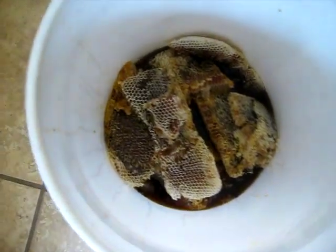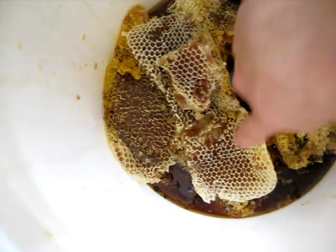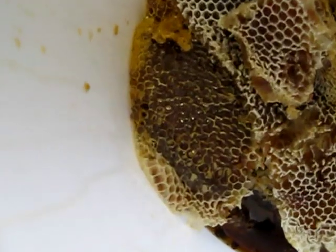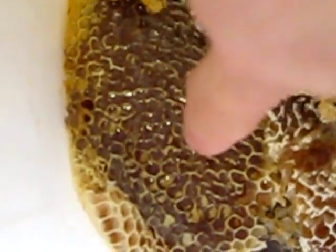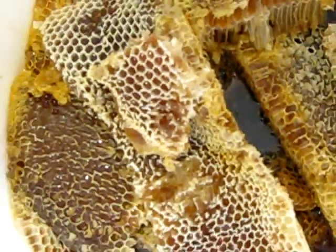That will keep it good for many years. First thing to do, let's go look at our honey. Okay, now in this case we have uncapped honey here and cured honey over there. The first thing to do when you are doing crush and strain is de-bee your honey.